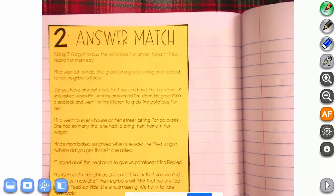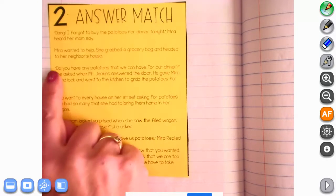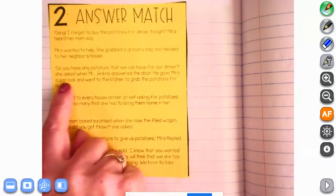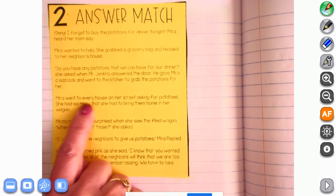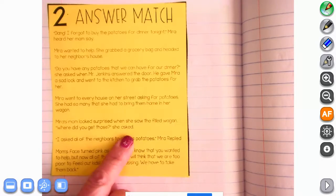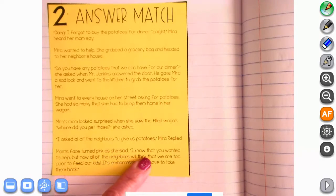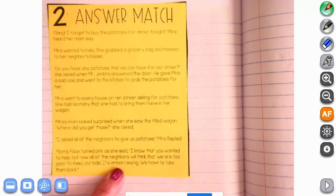If you are not ready to read the story, please push pause so that you are ready. We can do it together. It says: 'Dang, I forgot to buy the potatoes for dinner tonight,' Mira heard her mom say. Mira wanted to help. She grabbed a grocery bag and headed to her neighbor's house. 'Do you have any potatoes that we can have for our dinner?' she asked when Mr. Jenkins answered the door. He gave Mira a sad look and went to the kitchen to grab the potatoes for her. Mira went to every house on her street asking for potatoes. She had so many that she had to bring them home in her wagon. Mira's mom looked surprised when she saw the filled wagon. 'Where did you get those?' she asked. 'I asked all of the neighbors to give us potatoes,' Mira replied. Mom's face turned pink as she said, 'I know that you wanted to help, but now all of our neighbors will think that we are too poor to feed our kids. It's embarrassing. We have to take them back.'